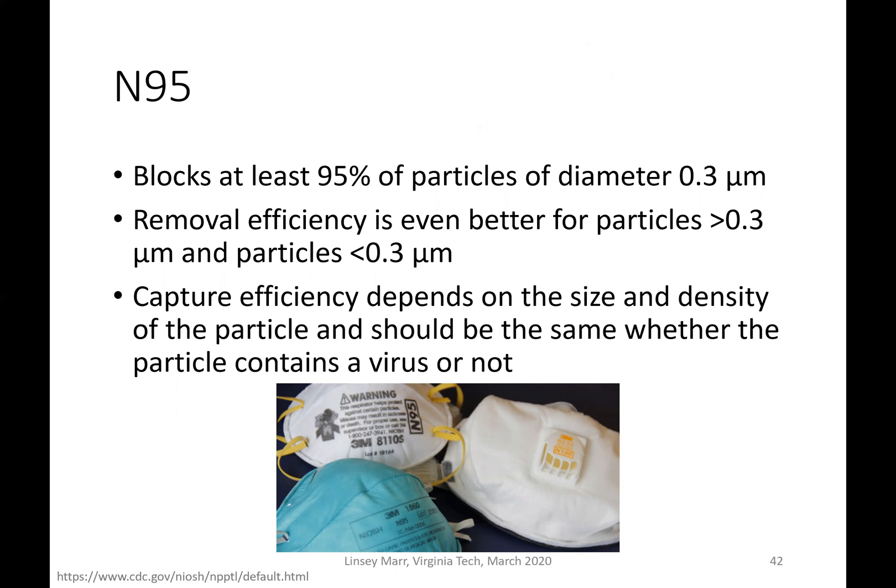To summarize: capture efficiency depends on the size and density of the particle, and it should be the same whether the particle contains a virus or not. I've gotten the question of whether a filter that removes particulate matter will also filter out viruses — and if we're talking about the same size and density particle, then the mask should work the same way.